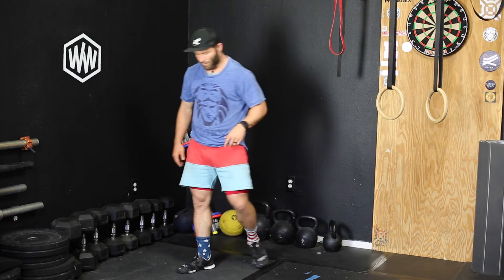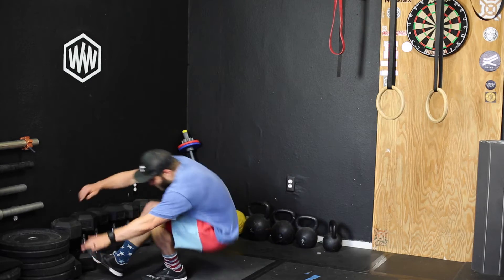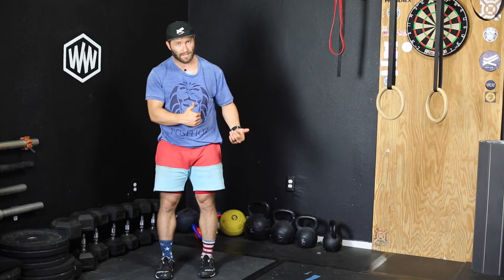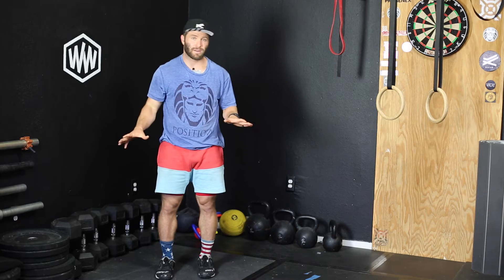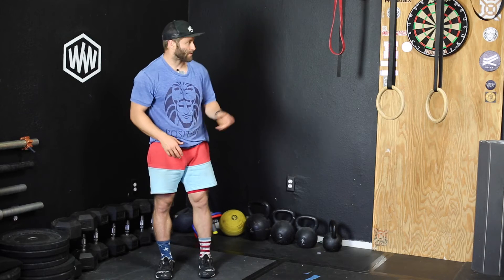Then we'll move into a minute at these next stations. The first thing we're going to do is a rolling pistol — go down on one leg, come up on one leg. Kind of like a classic pistol, but you get a little bit of momentum. If you can't go down on one leg, go down on two legs. If you can't come up on one leg, come up on two legs. Some people won't be able to get up on two legs, in which case they'll roll down, put their hands on the ground, and figure out a way to get up from a deep squat. It's a pretty important skill to have. Do one minute worth of those.